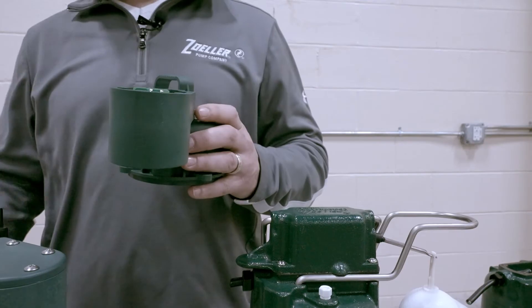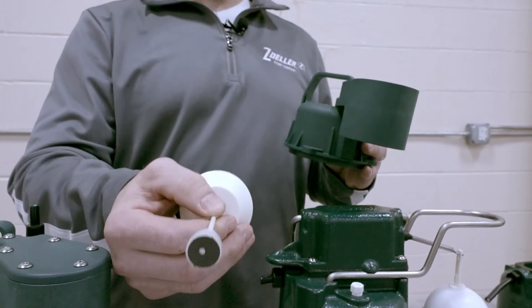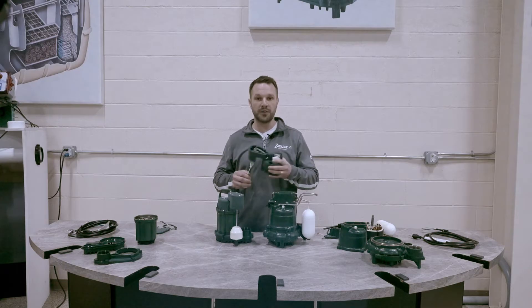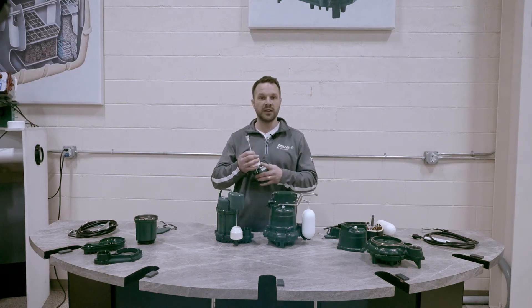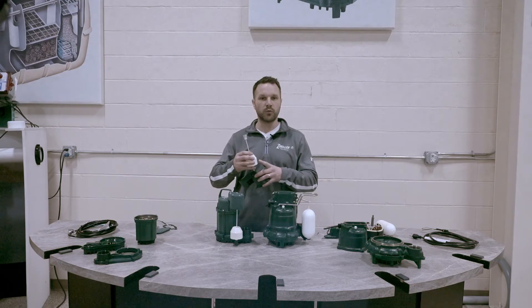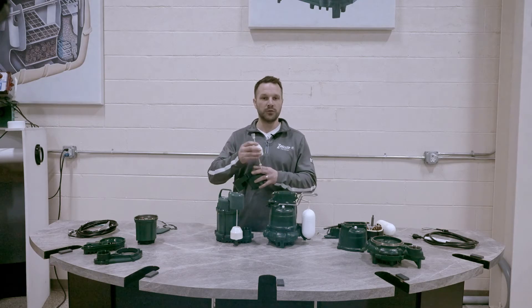Also on the 73 we use a reed style switch that is operated by a magnet, which is a cost-effective option. However, depending on the environment — if you've got hard water or things like that — you could get some corrosion built up on the magnet and not have the connection needed to turn the pump on and off. We also utilize a hollow float design, another cost-effective option. The concern is that if it were to get a hairline crack, it could take on water and lose its buoyancy.